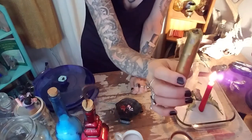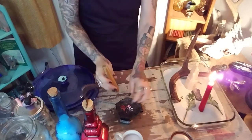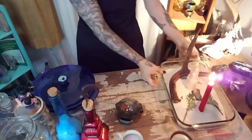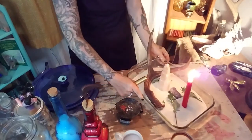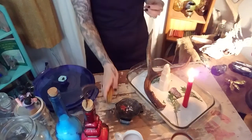Sometimes these candles that you thrift, they're not super reliable — they're not always going to be great even after you cleanse them. So it wasn't meant to be. The red really looks pretty though. Can you see how nice that looks?